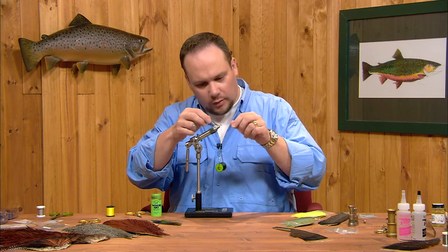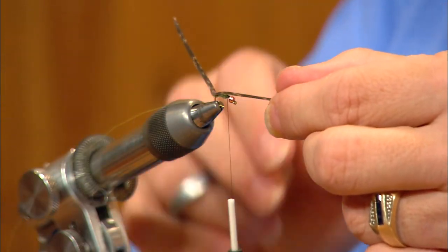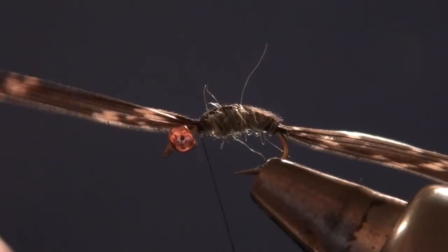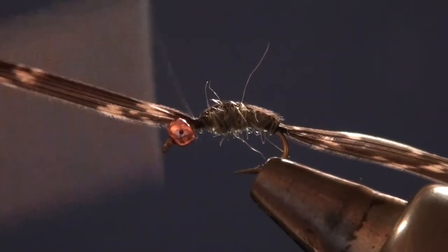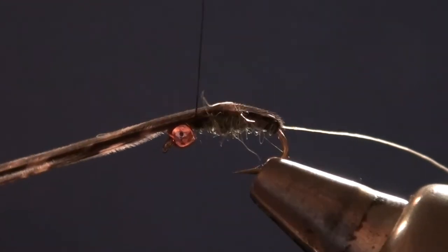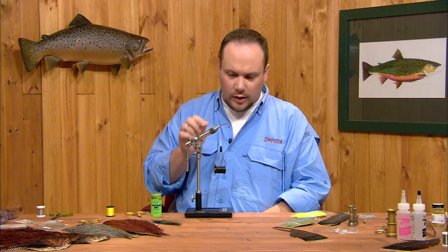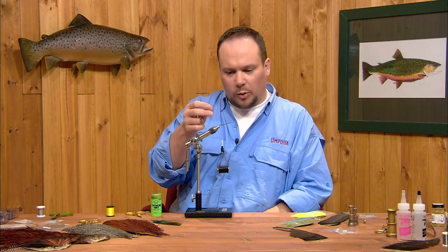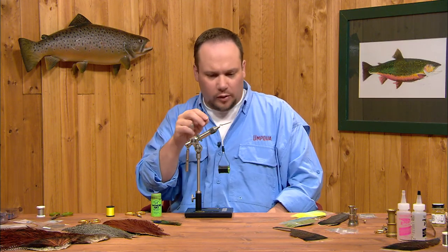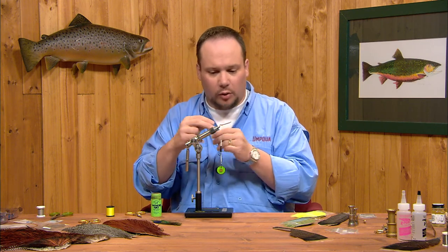Now I'm going to fold my wing cases forward. I'll start with the first one, lift it forward and tie it down with a couple turns of thread. Then I'll lift the second one over the top of that and tie it down with a couple of turns — you can see how that will encompass the top half of the body. Caddis pupa have a very distinct top and bottom to them: much lighter green on the bottom, although sometimes that's a tan color as well, but always mottled on top.